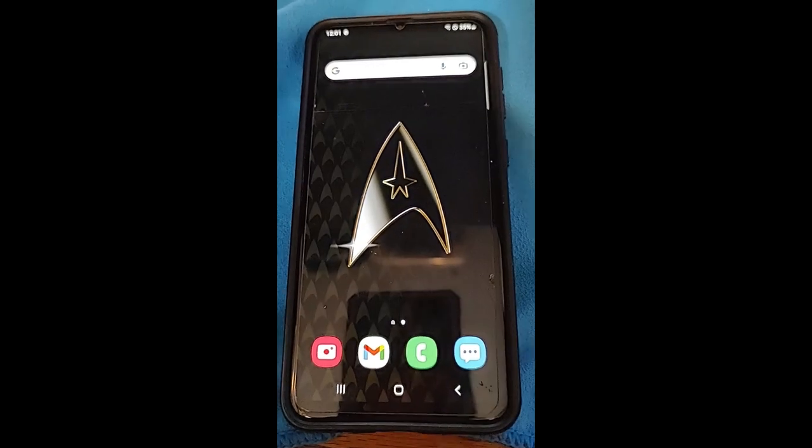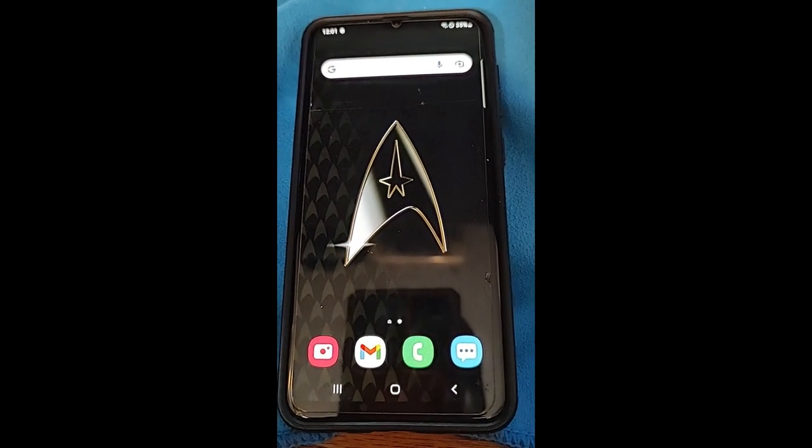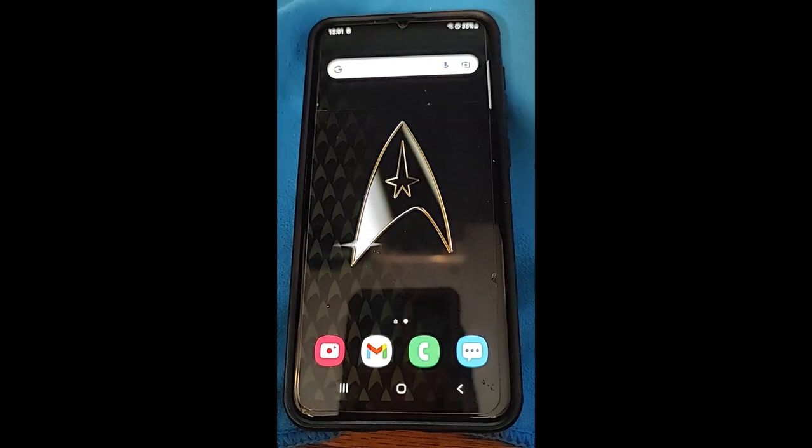As I said, this is an A20. I tested it on an A10 and an A21, and all three of them work, so I'm going to show you how to do that here.